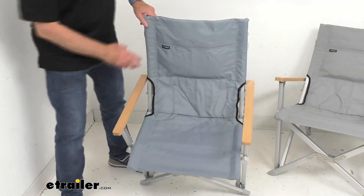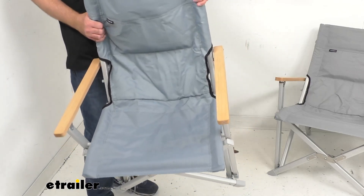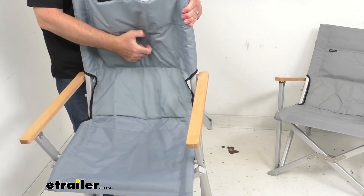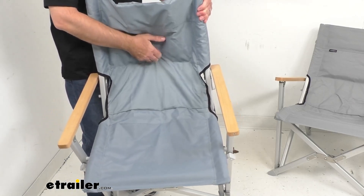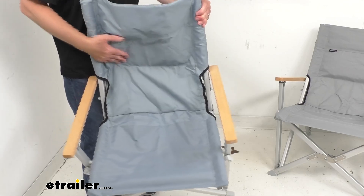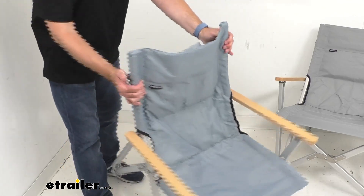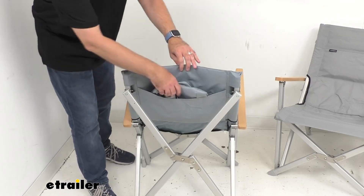Let me give you a closer view of the fabric. This is a heavy-duty 600 denier fabric, made to withstand the elements. It's going to hold up really well even if you get caught in the rain, and spills should clean up easily from this fabric as well.